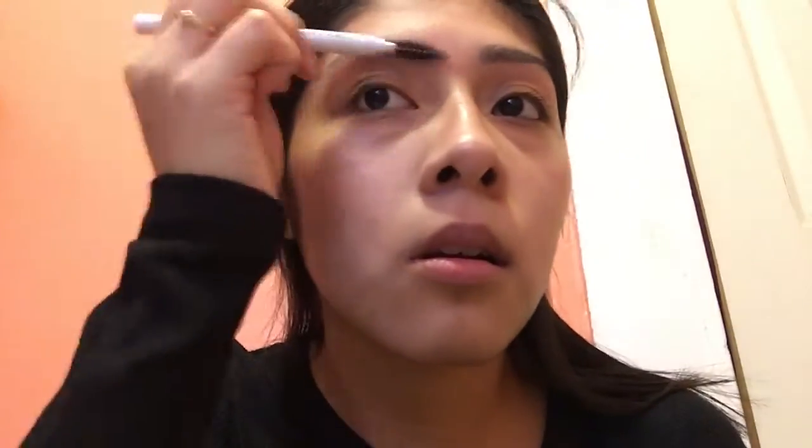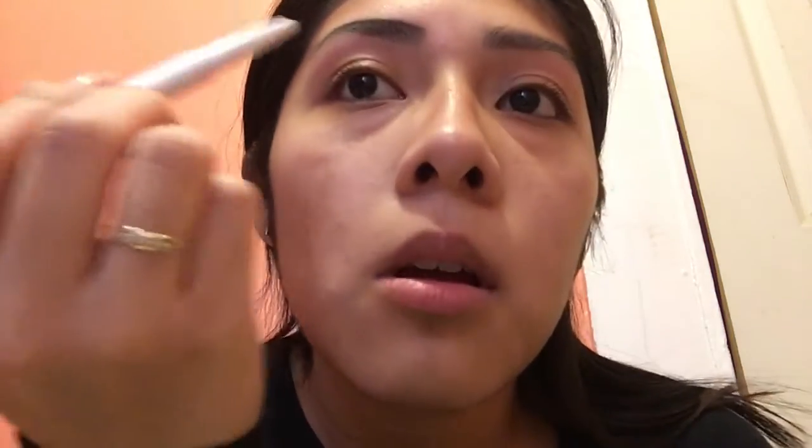Before I start with anything, I always do my eyebrows first because it just takes too much time. I'm going to be using my elf Instant Lift Brow Pencil in the shade Neutral Brown. I'll brush them out, outline them first, and then follow the natural shape of my eyebrow to fill them in.